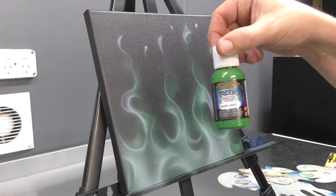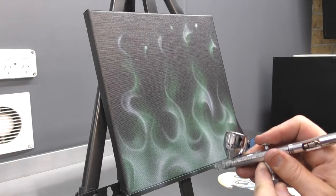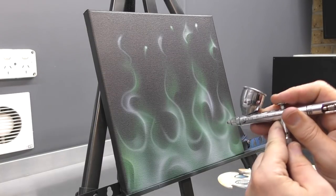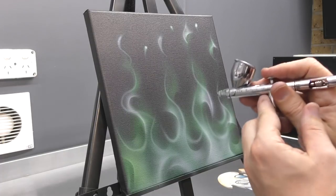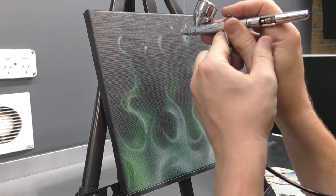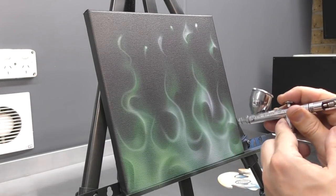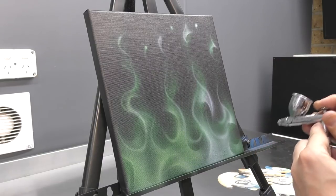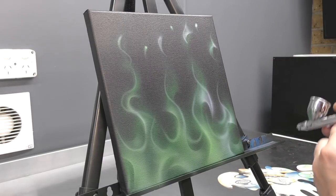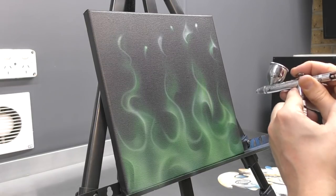Now I'm switching back to my dark green. Now that I've completed that layer of white, I'm using the dark green to tint that completed layer. So from a distance, I'm just spraying lightly over all of the white areas just to tint them in that dark green colour and to blend them in with the previous tone of flame. This will start to create that depth of layers.